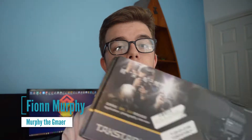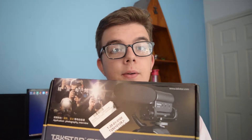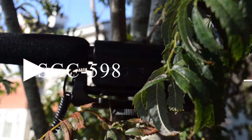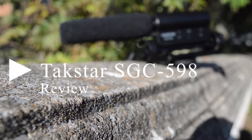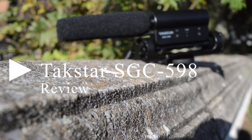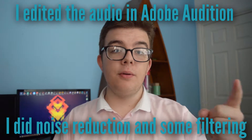Hey guys, welcome to today's video. I'm going to be reviewing the TACSTER SGC-598. What you probably didn't realise is that I'm actually using the TACSTER microphone right now to record this video.